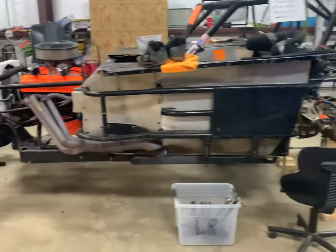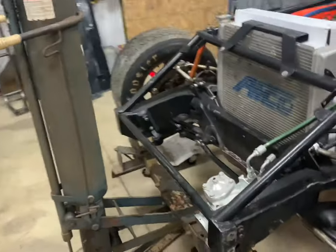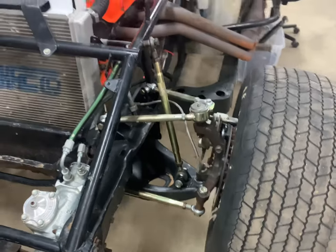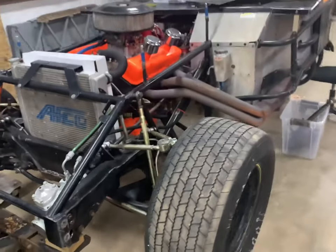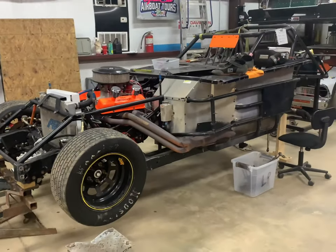Coming right along — Ryan did get all the front end replaced on the right front and he's ordered all the front suspension. We've still got to get a little work done on this left front. But anyway, that's the update on that, so let's go see if we can get an update on this trailer and show you what our plan is.